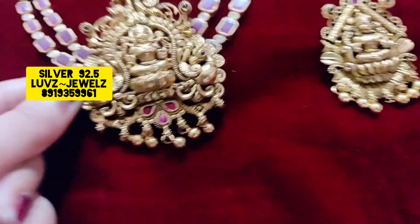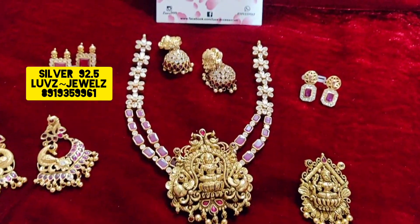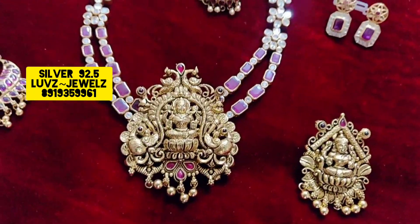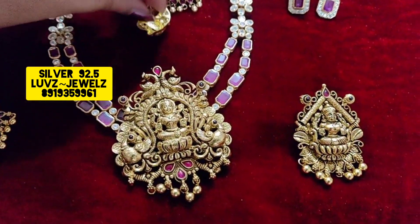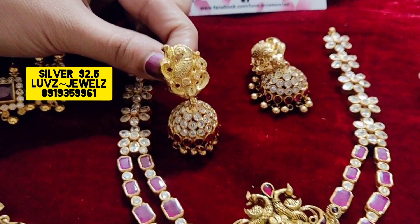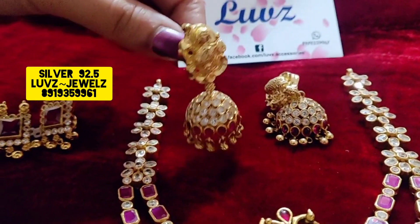For small parties and birthday parties, you can go with this kind of a big pendant — see how beautiful it is! It's a nakshi pendant, and the two-layer chain is elegant. Personally, I prefer jumkas because they are heavy, and the top part is exactly nakshi style.